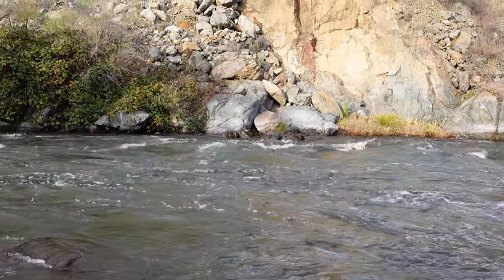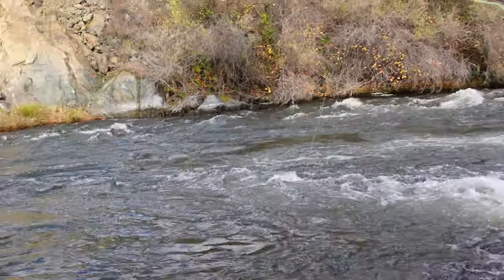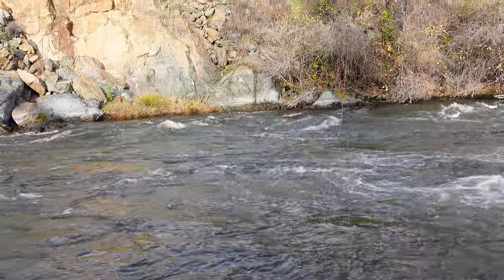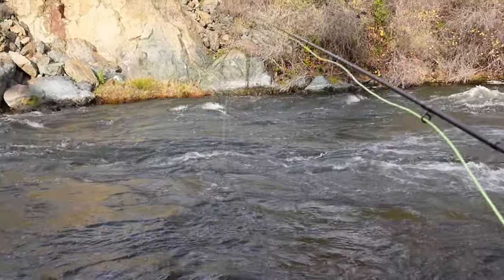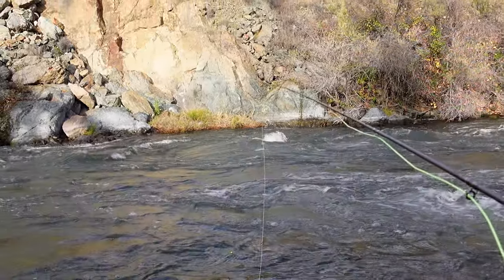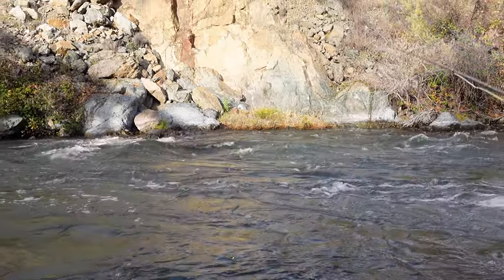I'll link my setup below. To be honest, I kind of forget — I bought this line a couple months ago and haven't used it yet. But it's some Skagit line, I think, with a floating tip at the end of the Skagit head.